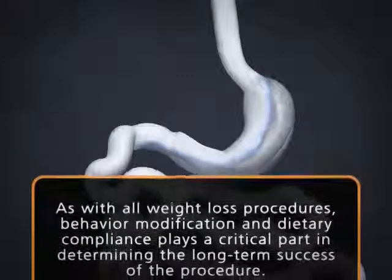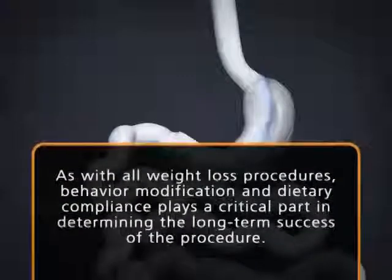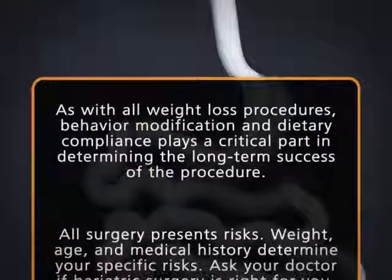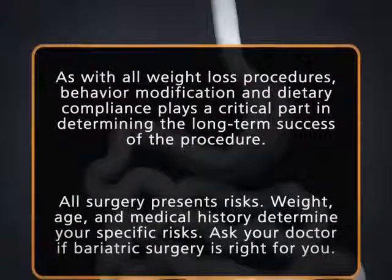As with all weight loss procedures, behavior modification and dietary compliance play a critical part in determining the long-term success of the procedure.